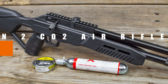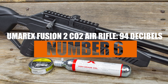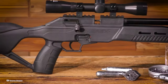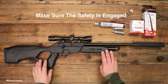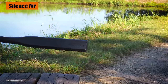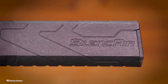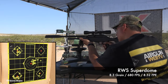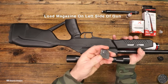Number 6: Umarex Fusion 2 CO2 Air Rifle — 94 decibels. Let's kick things off with the Fusion 2 Air Rifle by Umarex. It's practically a whisper in the air rifle world. The geniuses over at Umarex have got this neat little feature called the Silence Air Moderator — it keeps the noise way down. The rifle also has a bit less power, which also helps keep things quiet.